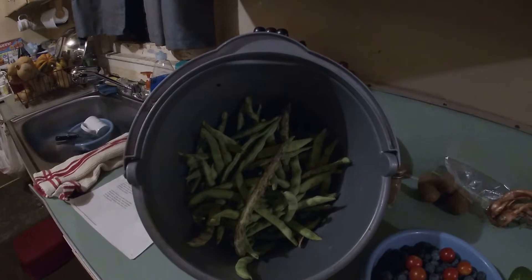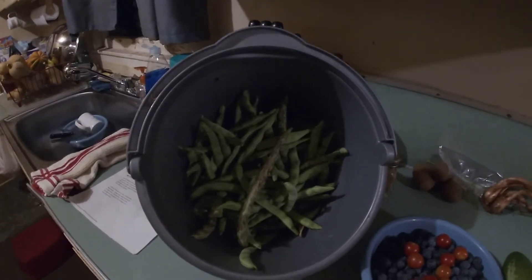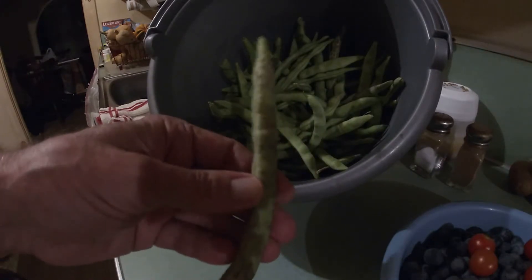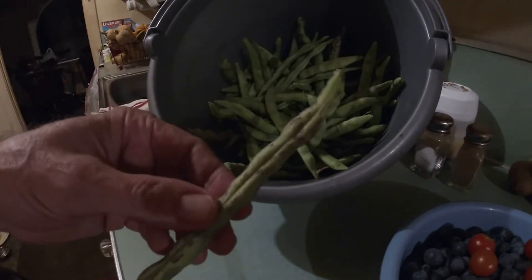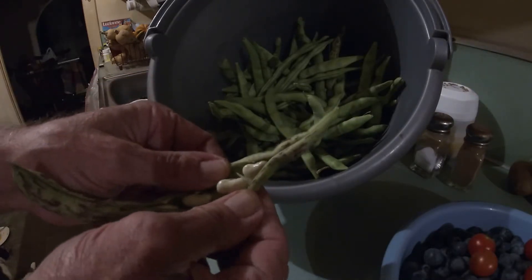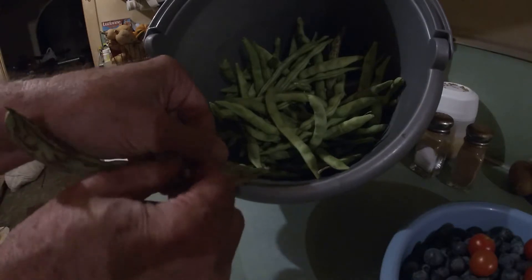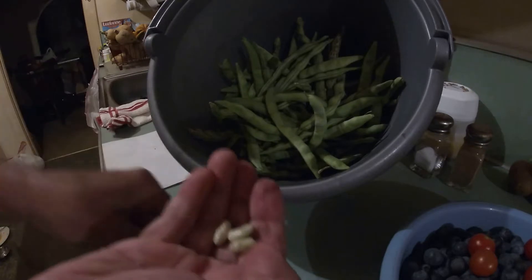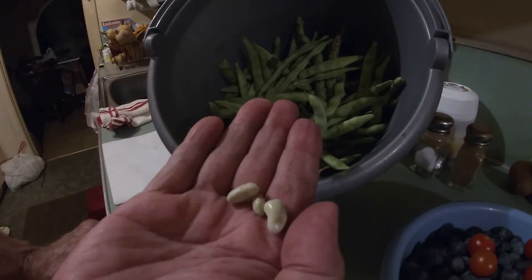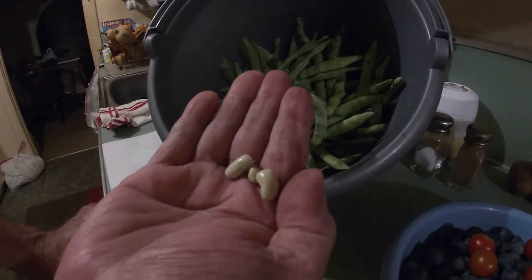Let me show you how to deal with these overripe beans, in case for whatever circumstances — a holiday, vacation, or whatever — you let your green beans go a little too far. Take this nice big one right here; you can see all the beans are nice and plump inside it. All you're going to do is split that bean pod open. See inside — those nice tender green beans? Go ahead and get those out. See, they're still fresh and tender.